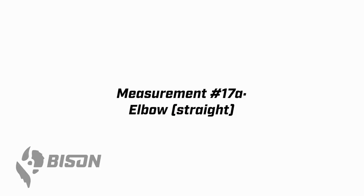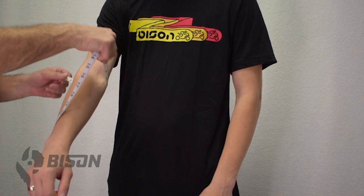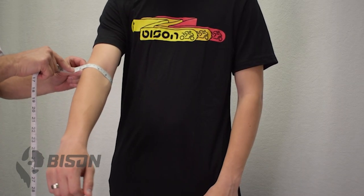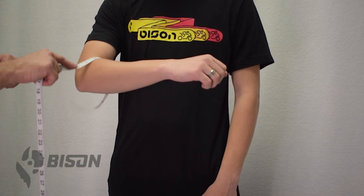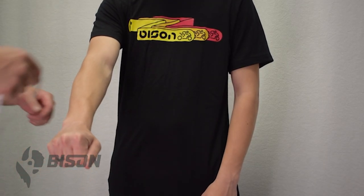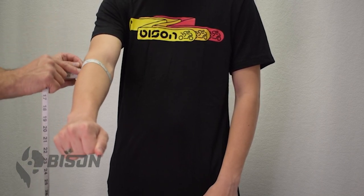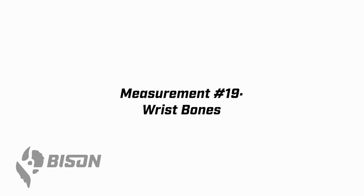There are two elbow measurements. The first is taken with the arm straight — go right around the middle of the elbow, not too tight. For the second one, have them bend the elbow to about 90 degrees. This is not a critical measurement, but we like to have it. Measurement 18 is the forearm. Have the wearer pump their fist with their arm extended to pump up the forearm, and take multiple measurements to find the widest point — that's what you record. Measurement number 19 is super simple: just right around the wrist bones.